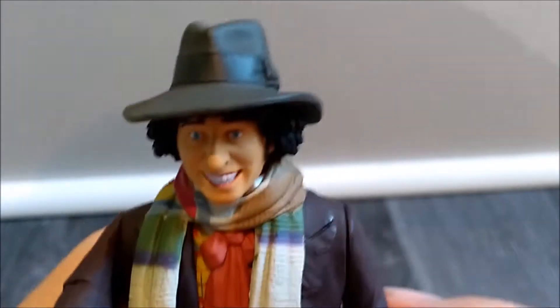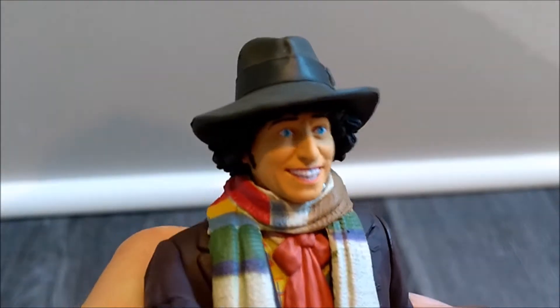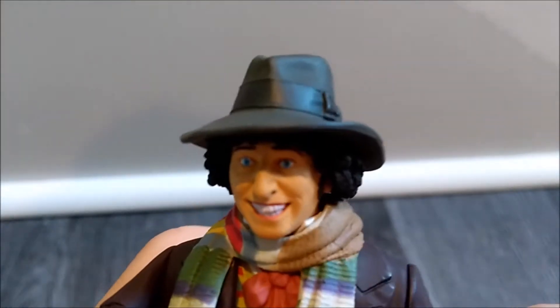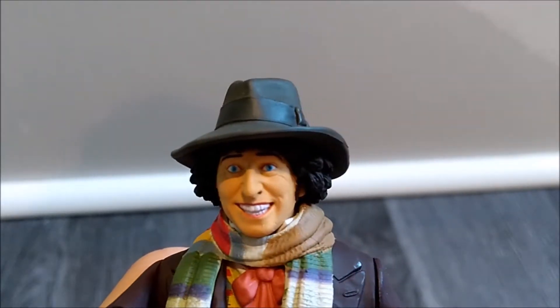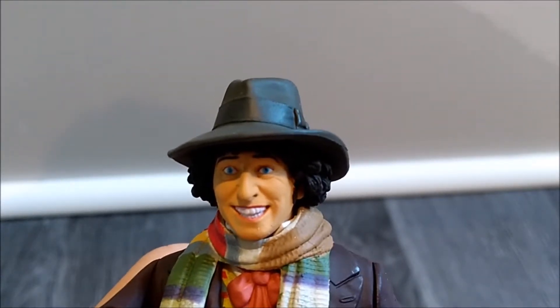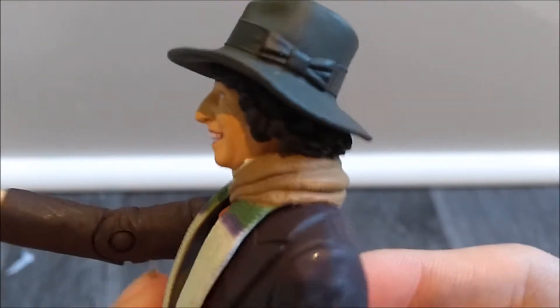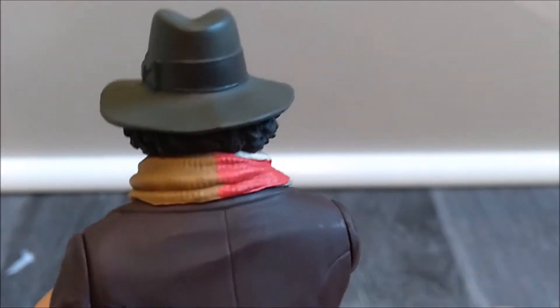So let's dive straight into the head sculpt. You can see it does very much look like Tom Baker — we've got his mane and his big eyes there. We do have quite a few wrinkles around the eyes and around the mouth, suggesting he's maybe a bit older. I do believe this figure is from the Pyramids of Mars. Turning around, you can see the very nice curls — his hair is mostly covered up by the lovely brown fedora. It is all very nicely sculpted. I've just realised I don't have any paint bleed or quality control issues, so that's nice.